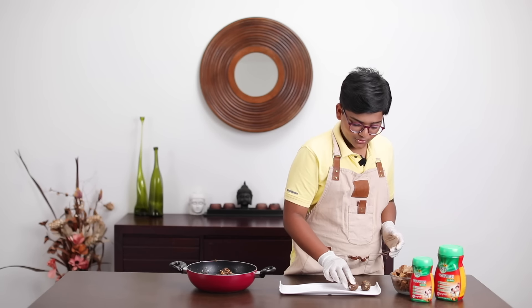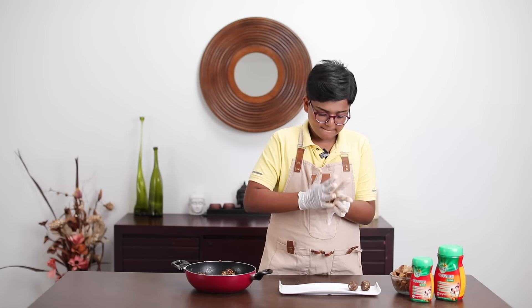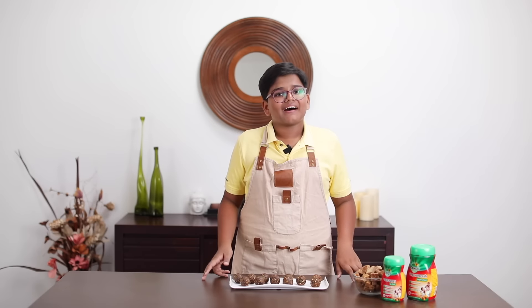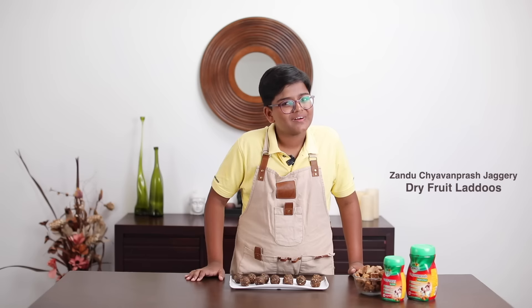These laddoos look delicious. Now I'll do the rest and come back when I'm done. Our Zandu Chavan Prash Jagari dry fruits and nuts laddoos are ready — let's give it a taste.